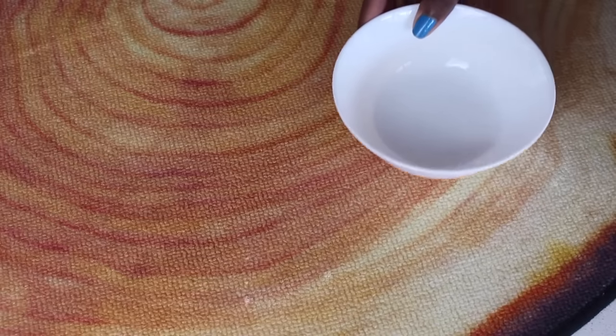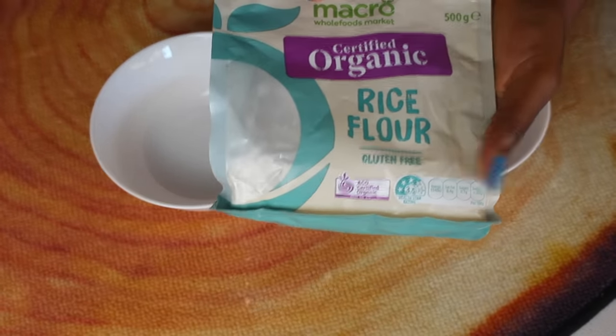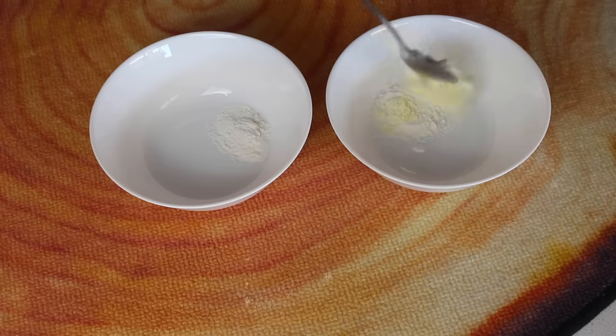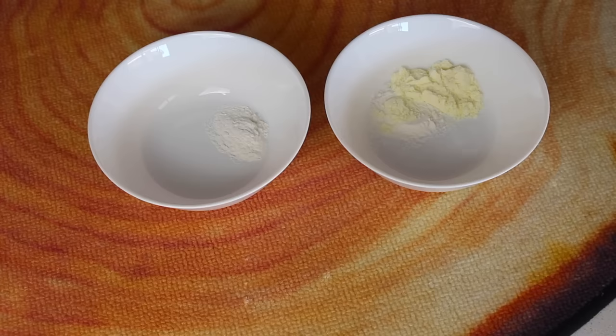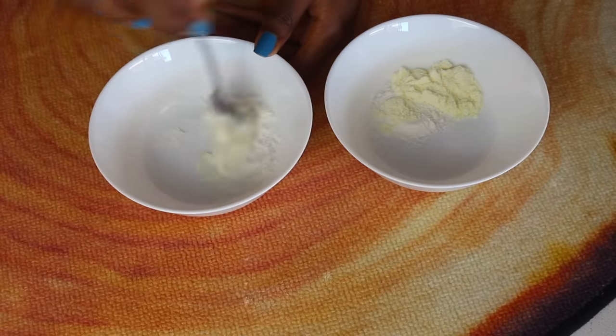All you need is some rice flour. Rice has been found to be amazing for the skin — apparently it's used a lot in Korean skincare, and they do tend to have nice skin, so that makes a lot of sense. Just add some rice powder, which is basically rice flour — you can find it in any health food store or grocery store. To one bowl I've added full cream milk powder (you can use liquid milk as well), and in the other bowl I've used regular Greek yogurt.